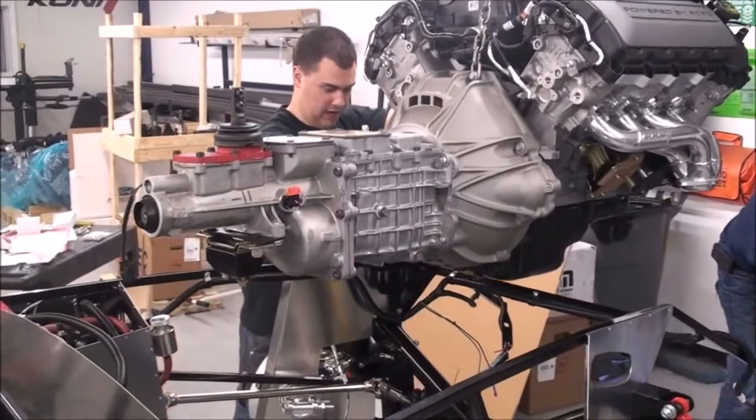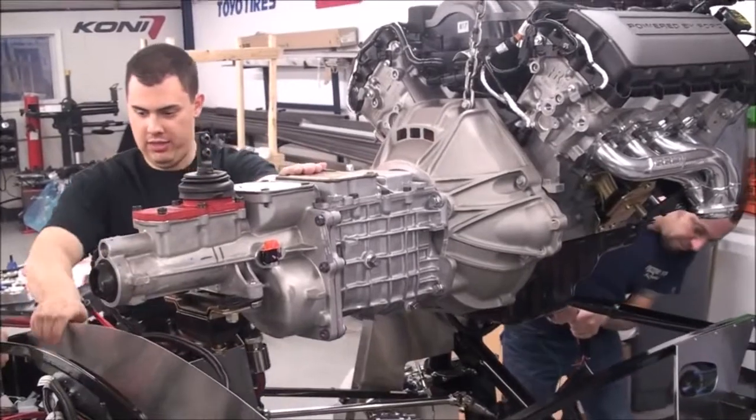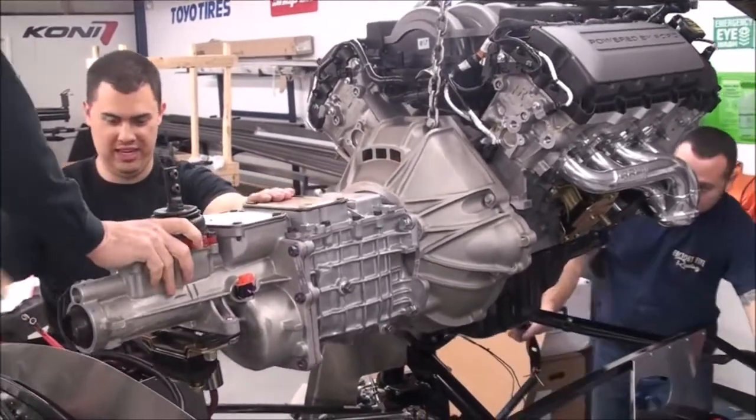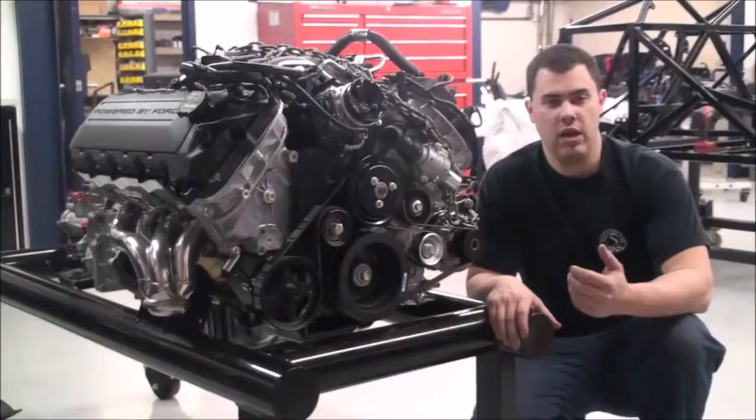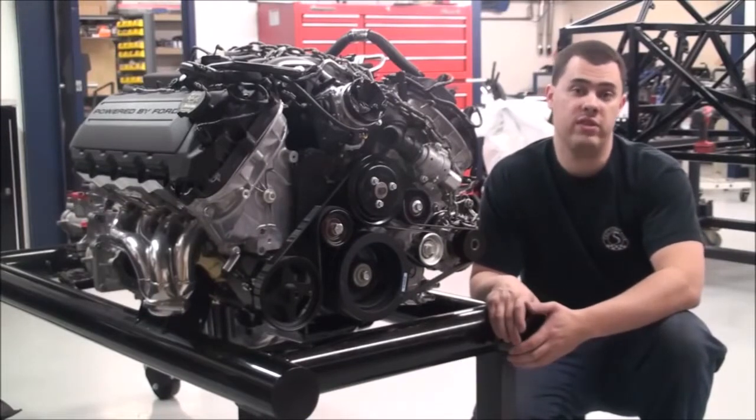It's recommended that you have a couple extra guys on hand, as you need to be able to guide the engine into place and operate the engine crane at the same time. If you don't have access to an engine crane, you can typically rent one from an equipment and tool rental facility.